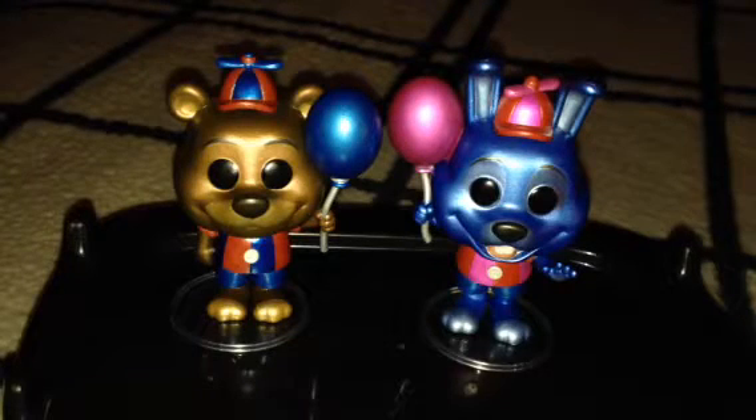Hello there, everybody. Today I'm doing a review on the Balloon Freddy and Balloon Bonnie 2-Pack Set.